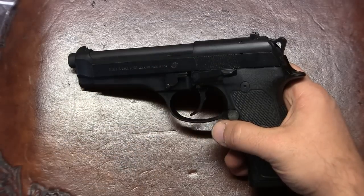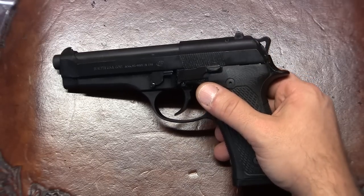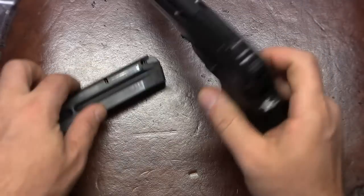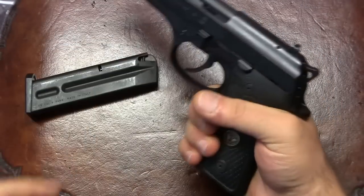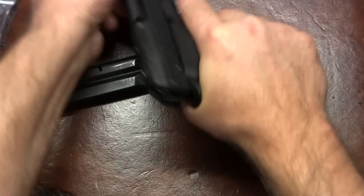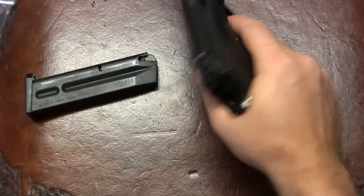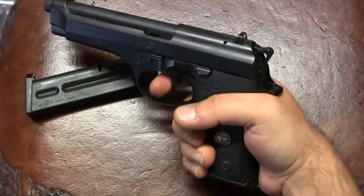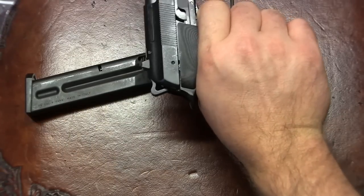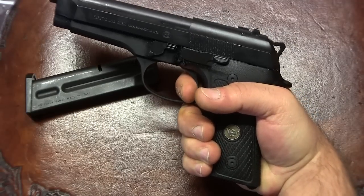That conversion basically means you just take out the sear. I also took out the decock lever inside because there's nothing to decock. I wanted to show you how this D functions. We're going to check first that the gun is clear. Every time I rack the slide, the hammer comes back — it follows the slide. Every trigger pull is double action. And even if I hold the trigger back, because there is no sear, the hammer comes back. So to fire again, I would have to release the trigger all the way out and fire again.